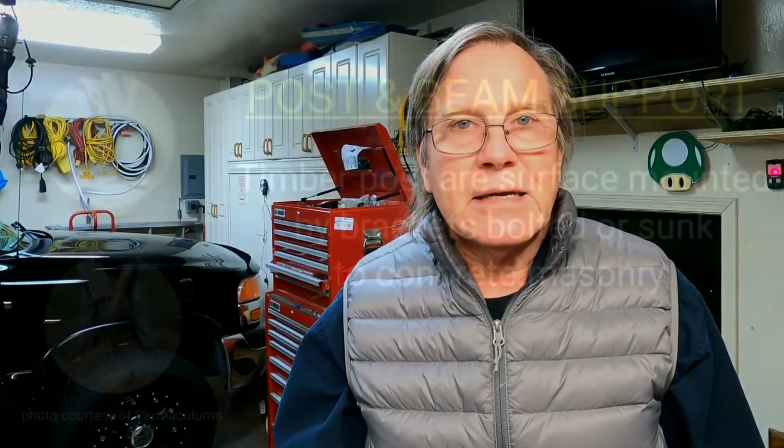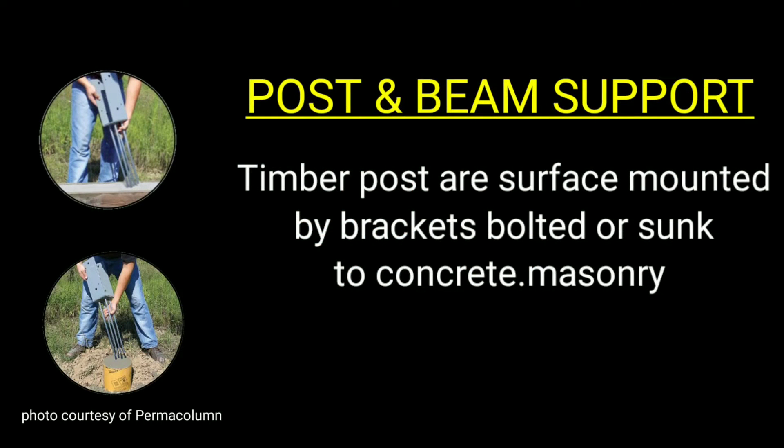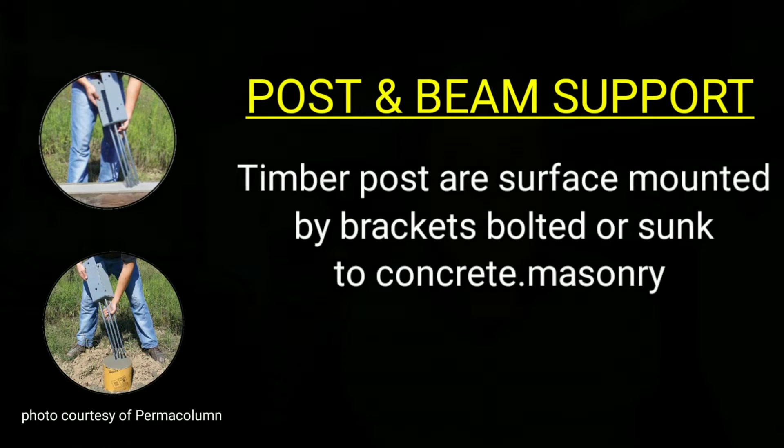Some post frame construction is done by filling concrete piers and then putting rebar brackets inside of them, or using masonry walls with bolt-down or rebar into concrete in order to secure the post frame structure. Post and beam construction is very similar to those latter methods — either concrete piers with brackets on them or a fully reinforced slab with footers. That's actually where post frame and post beam are closest to each other.